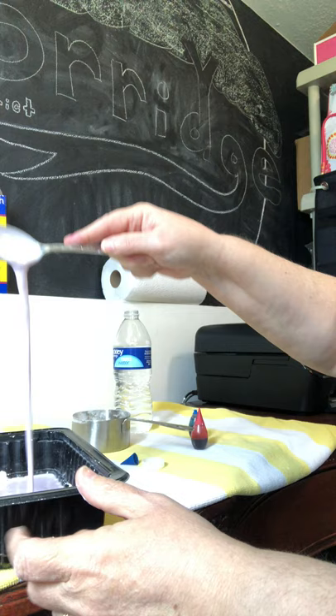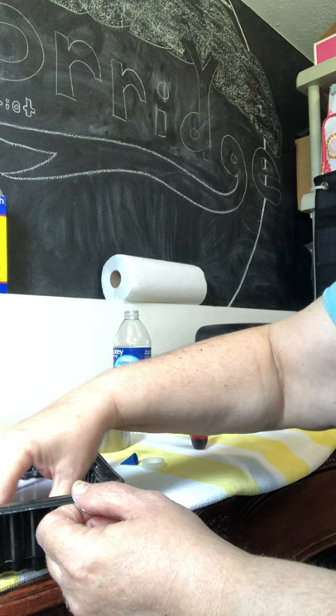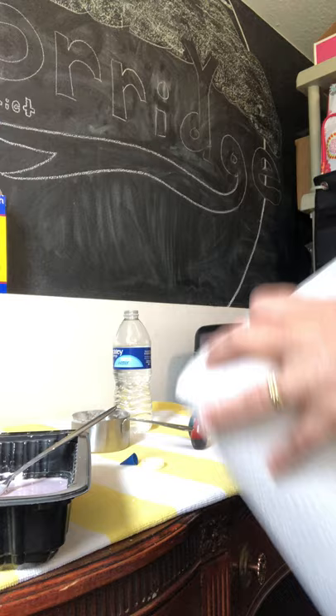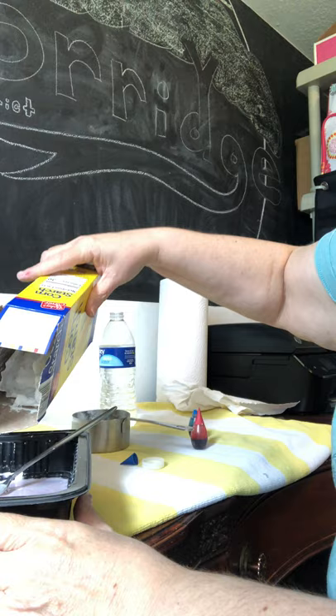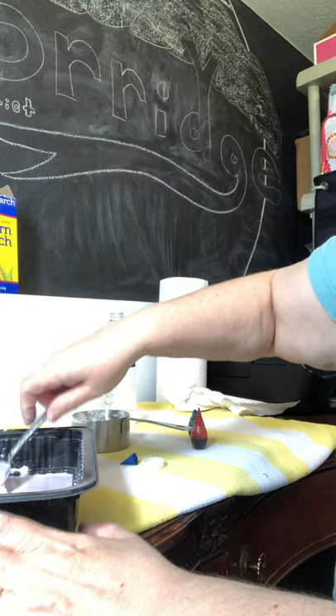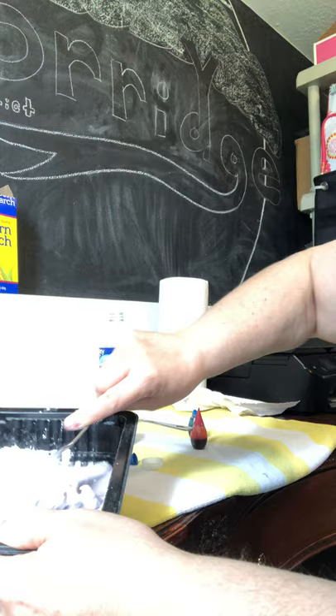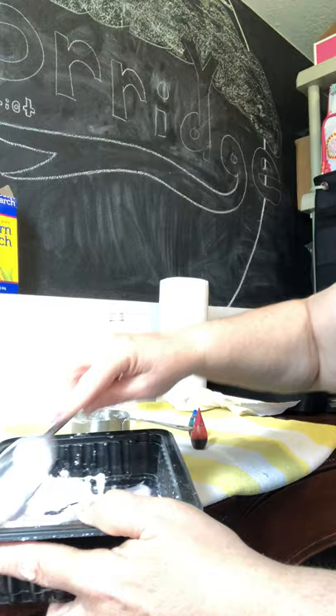Let's see — we might need a little bit more cornstarch. I did bring some paper towels, which I do recommend when you're doing this because it could be a little bit messy. So I got my paper towels. That was my dog making some noise. Let's try to add a little bit more cornstarch. The consistency you want is for it to be almost like a solid — see how it's hard to push? That's kind of what you want, what we're really going for.